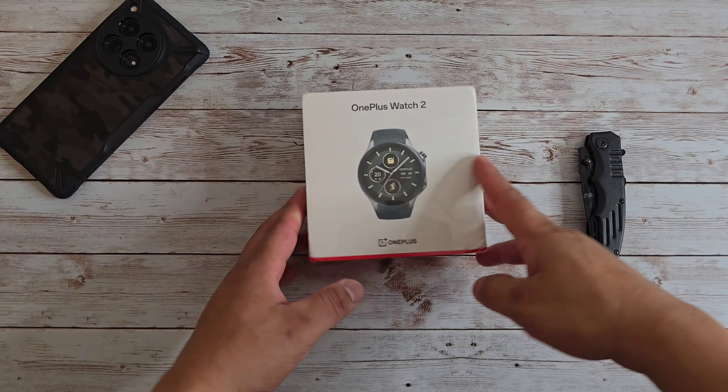I am ready to unbox it and give you guys my first impressions in this video. And then in a separate video, I'll give you guys my full review after I've used it for some time. If there are any questions you want me to cover in that full review, just drop them down in the comments. But enough rambling — let's go ahead and get this unboxed and see what this watch is all about.